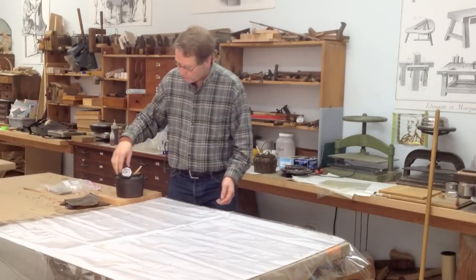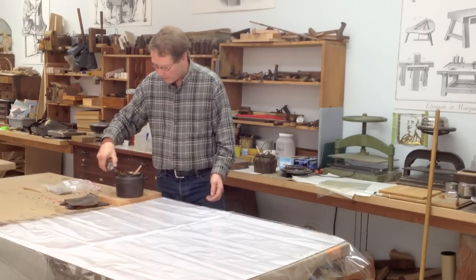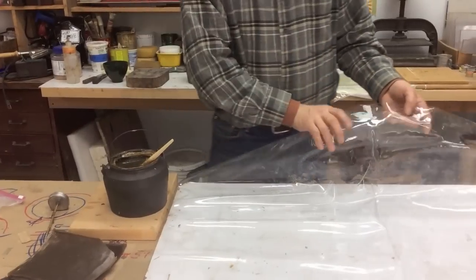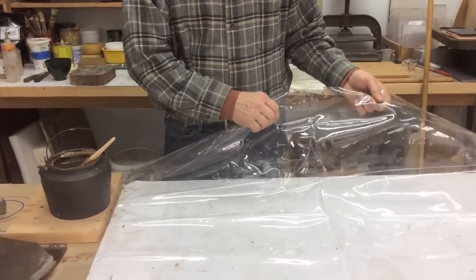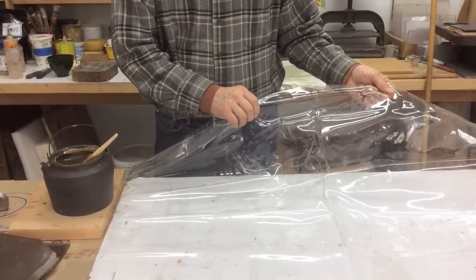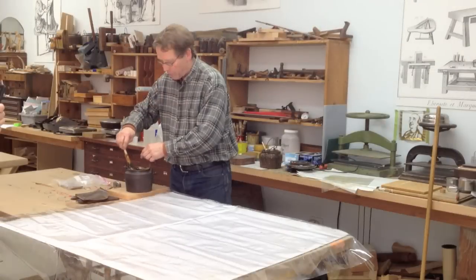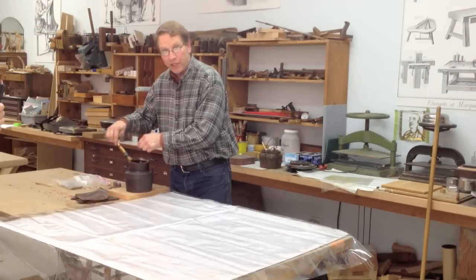I'm going to take the hot glue which is liquid now and use a piece of heavy plastic that is 10 mil thick. It's very heavy and I'm simply going to pour the excess glue out onto the plastic and make a puddle. This is actually kind of fun.